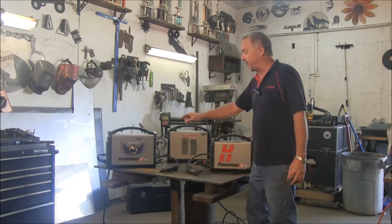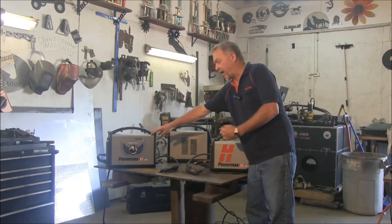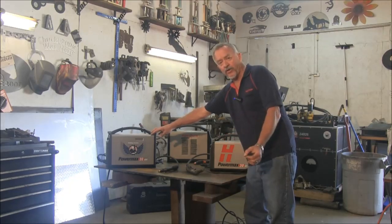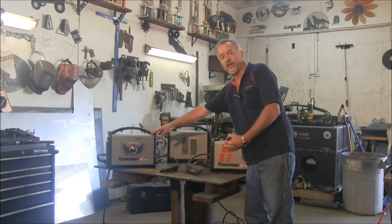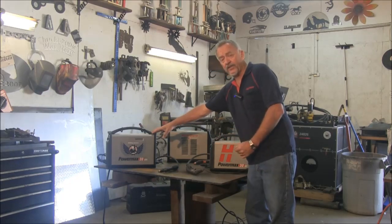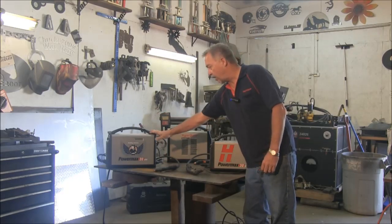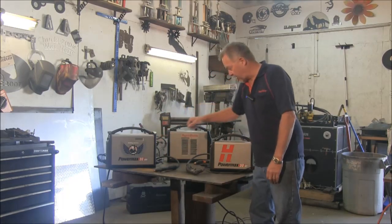So let's take a look at them individually. The Powermax 30 Air has a built-in compressor, so it does have to share its power a little bit with the compressor. It can run on 120 volts with 5/16-inch cutting capability, or 230 volts with up to 3/8-inch cutting capability. A very nice, portable, easy-to-use torch — pull the trigger and go. No airline connection on that unit.